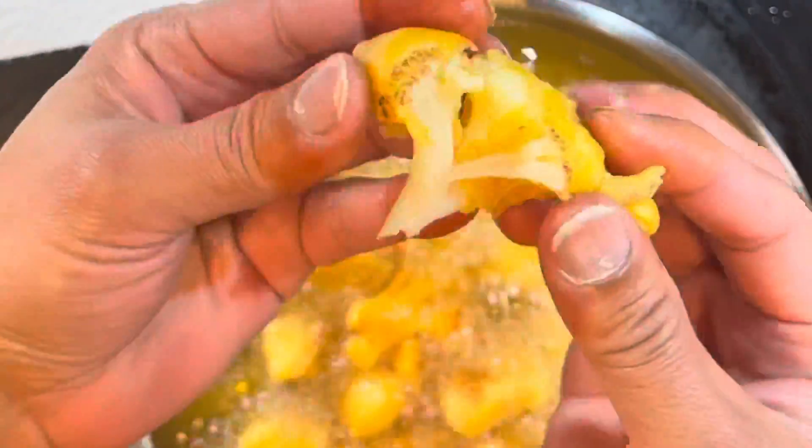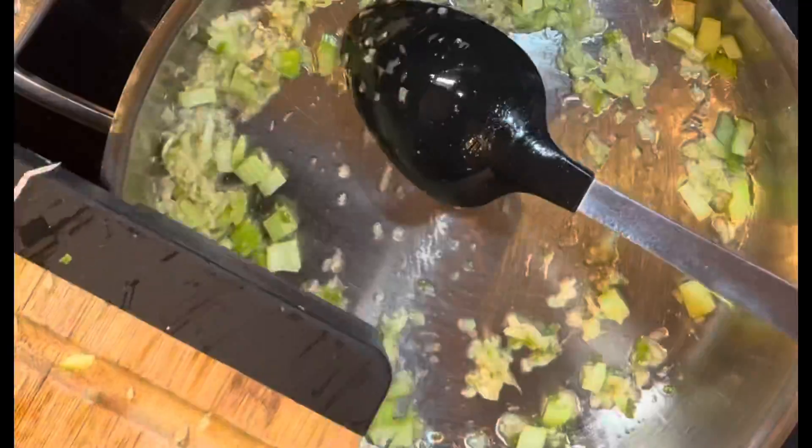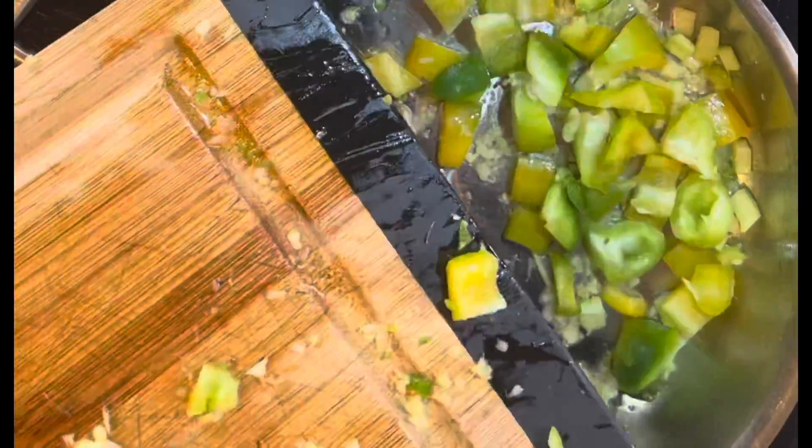Heat oil in the pan. Add Thai chili and ginger, and sauté. Add the diced vegetables and stir. Add sriracha sauce or any hot sauce of your choice.